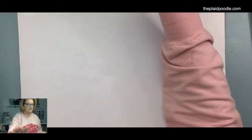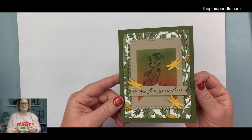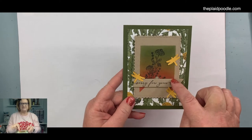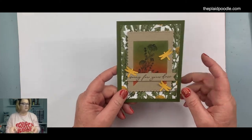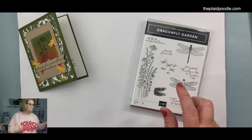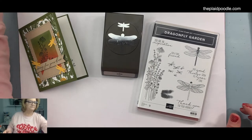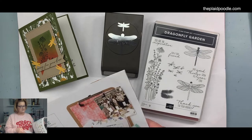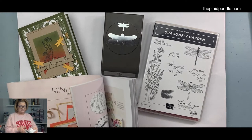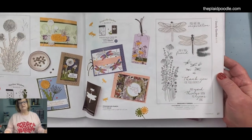Okay, the card we're going to make today — I made it a sympathy card, you wouldn't have to, but I owe a friend a sympathy card. We're going to do a little masking to create this in the center, and then we're going to do some blending with the blending brushes. I'm using the Dragonfly Garden Bundle out of the spring mini catalog, which is a punch bundle — I always love a punch bundle. Punches are so quick and easy. It's on page 27 of the spring mini. This set is very serene and makes nice masculine cards too.